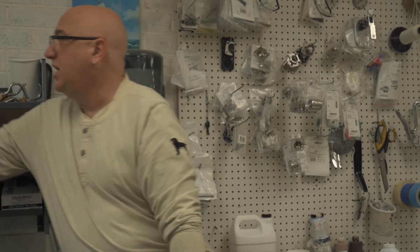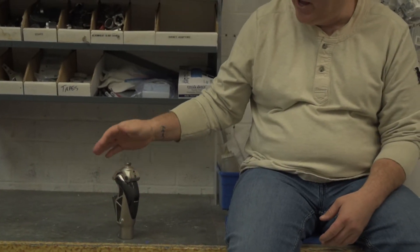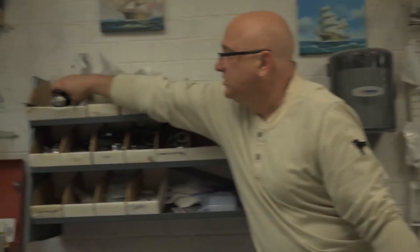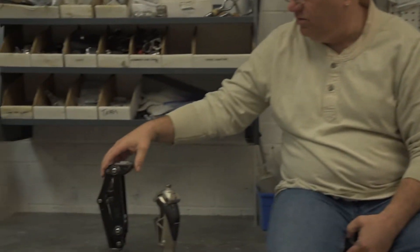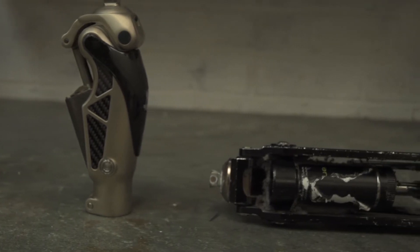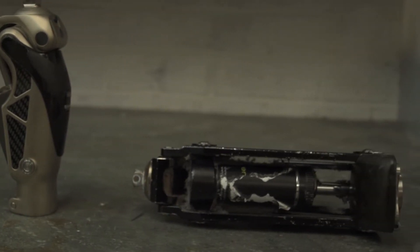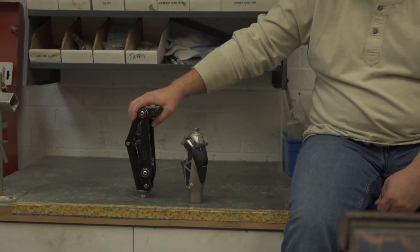Some of the knees we have are for a patient who is less active — maybe an older person who just needs more stability. And then this type is for a fairly active person. This is a hydraulic knee unit and you can run on it and do all sorts of good things, but it's super heavy duty.